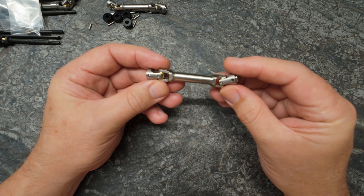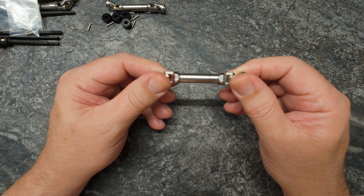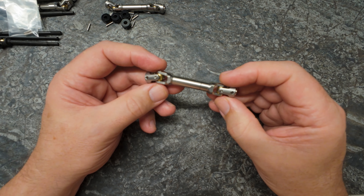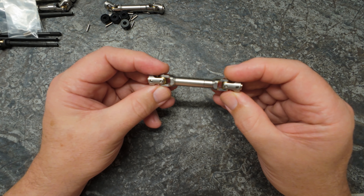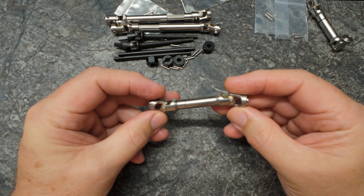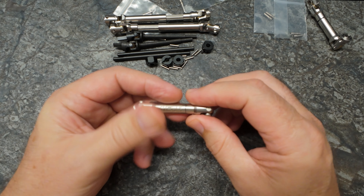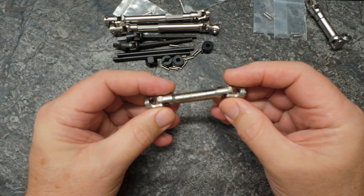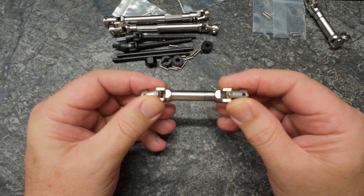Something else I didn't mention in the video: I checked the phasing — these prop shafts do correctly phase, absolutely spot on. This is a simple thing that a lot of manufacturers don't get right, so that's good to know.